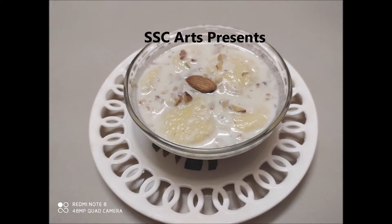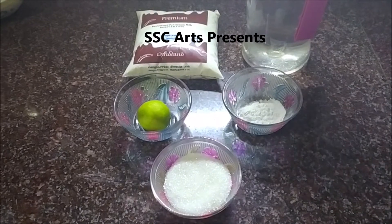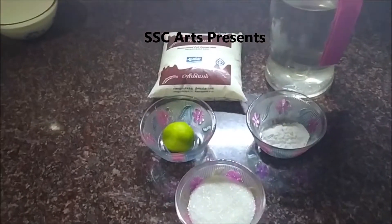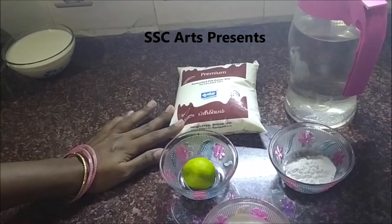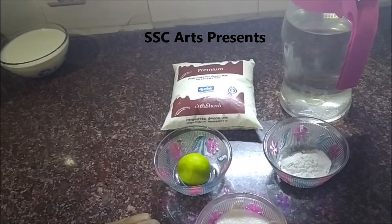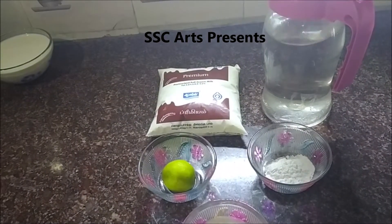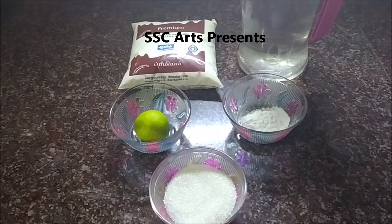We are going to make Ras Malai. Ras means the juice and Malai means the solid part of milk. First we will make the malai part. We need full fat milk, preferably cow milk — 500 ml — half a lemon, one-third cup of sugar, one teaspoon of cornflour, and water.